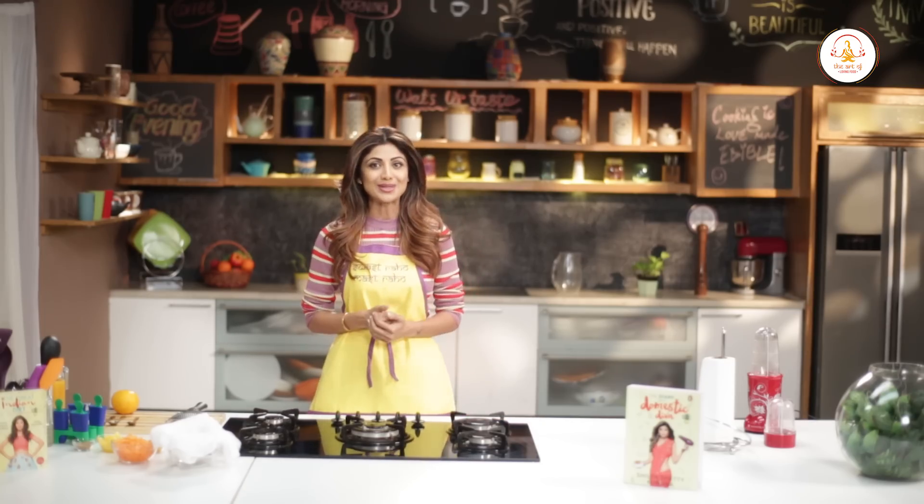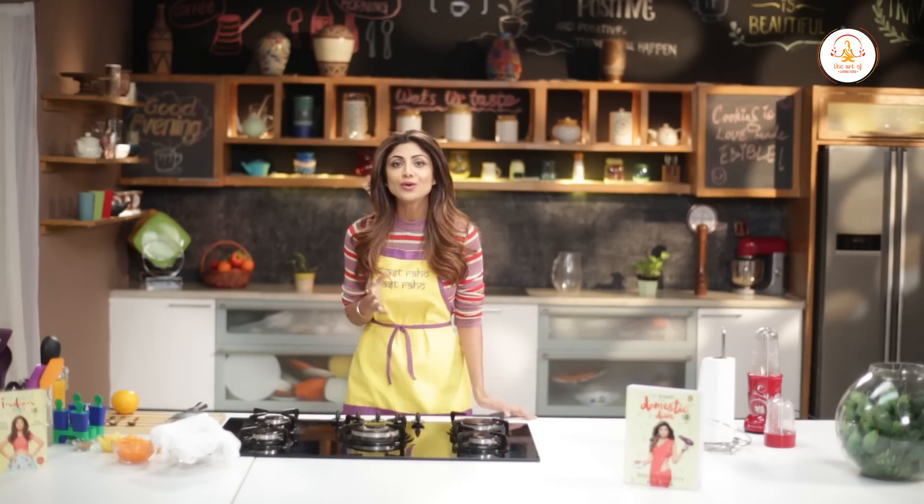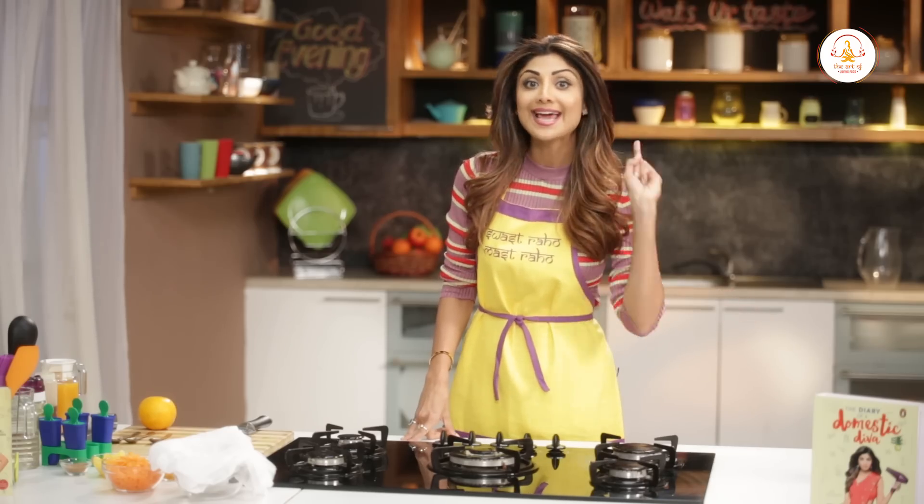Why not enjoy this treat by adding some nutrients? We have made use of oranges and carrots that are very high in vitamin C, beta carotene, and antioxidants that boost your immune system. We know that carrots are also great for eye health because they contain vitamin A. So let's make our quick and easy healthy lollies.